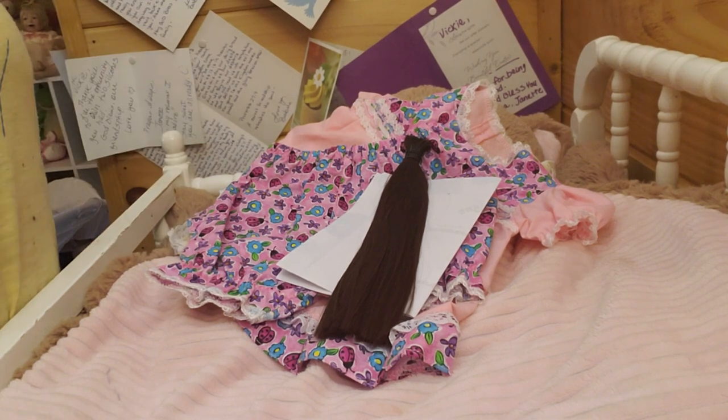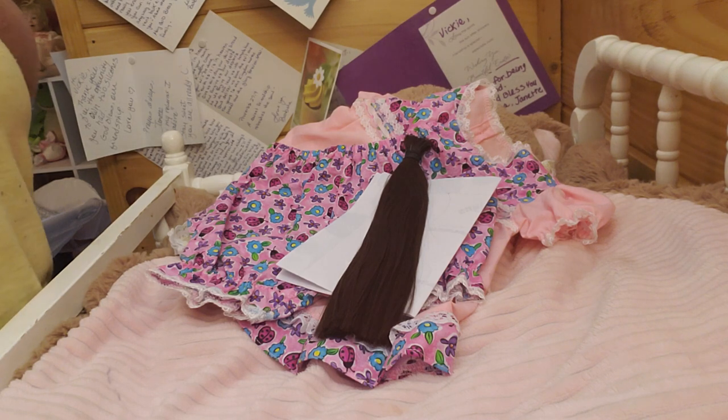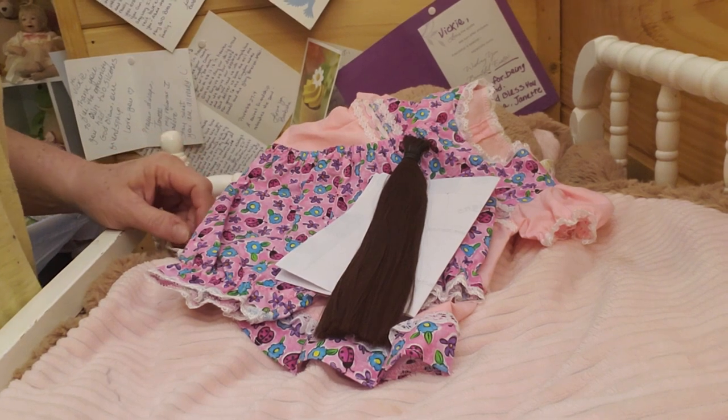Now I've got another lady who sent me a gift — it's a kit, the Caitlyn kit from Bountiful Baby. She's a little preemie. And I will be keeping her also, guys, and re-borning her. She will be kept in my collection because she was a gift to me. I don't ever get rid of anything that's given to me that way.